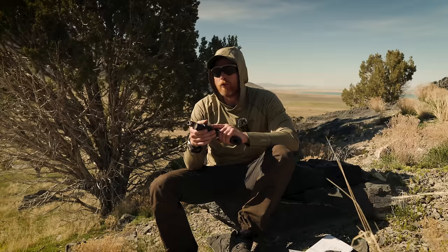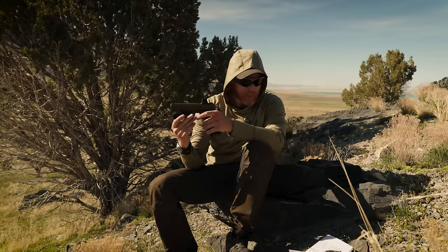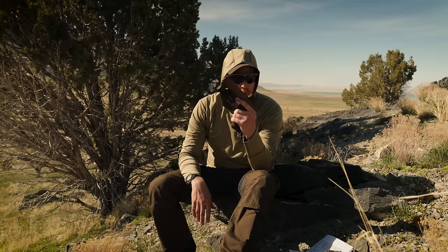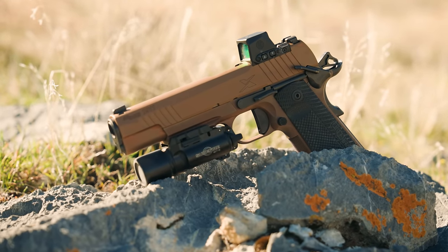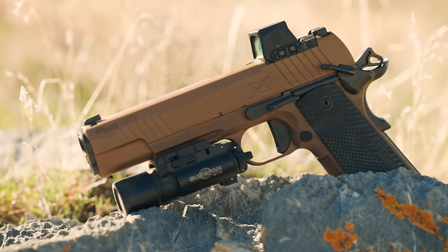Going into any review, it's important to judge something for what it is and not what it isn't or what you want it to be. Judge it for what you can reasonably expect per the price point and what they advertise. Without the dot, MSRP is $1,650 with street price around $1,500. With the dot — and I mean actually with the dot — they are $1,950, street price around $1,800. So this is a mid-tier production 1911. Don't judge it against a hand-fit $5,000 1911.